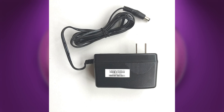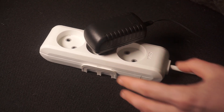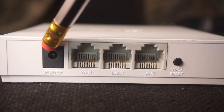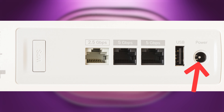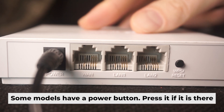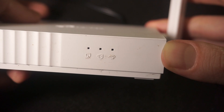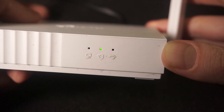The first thing you need to do is turn on your router. Take the power adapter and plug one end into an outlet, and the other into the router. When the router is turned on, the power indicator will be lit. It may take a few minutes for it to completely turn on.